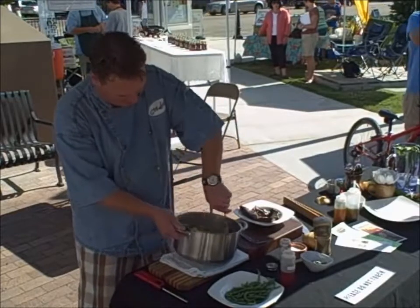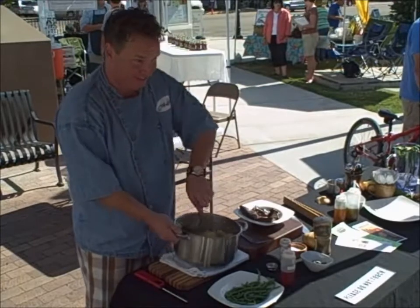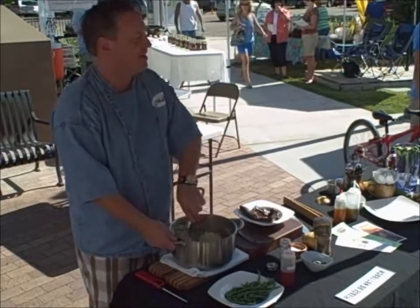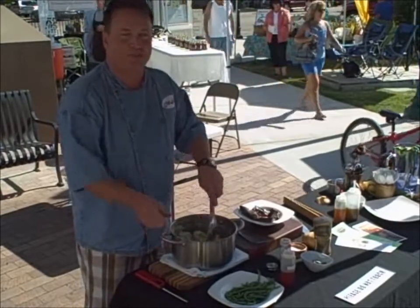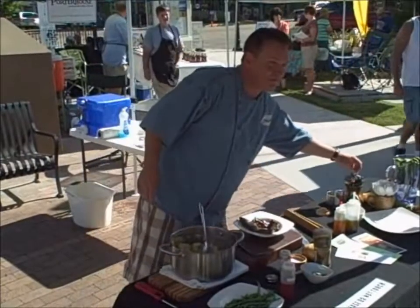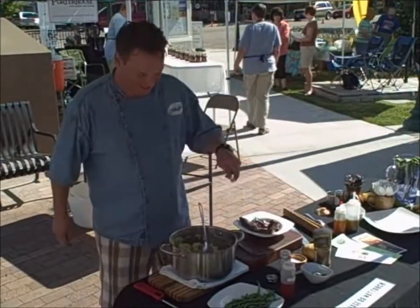Tell me again why you come to the market. To watch? She is so nice. Free food? Come on, guys — to support the wonderful local vendors. Why do you guys come to the market? For the food. Some people are more teachable than others, I can tell.